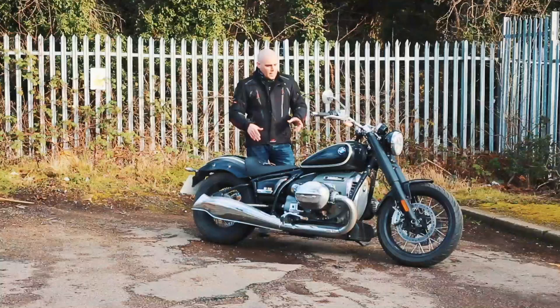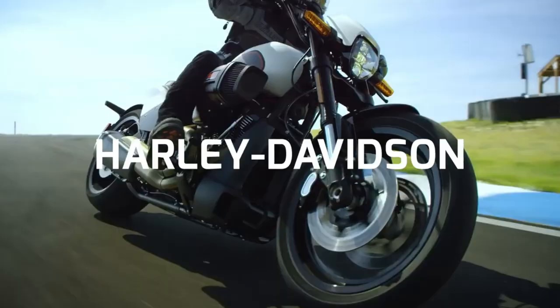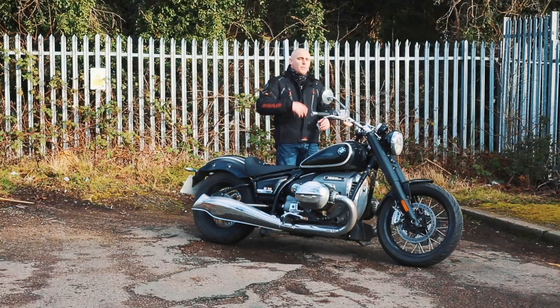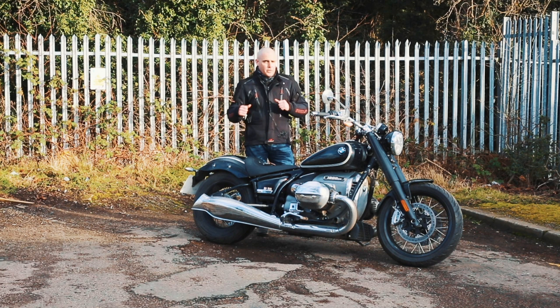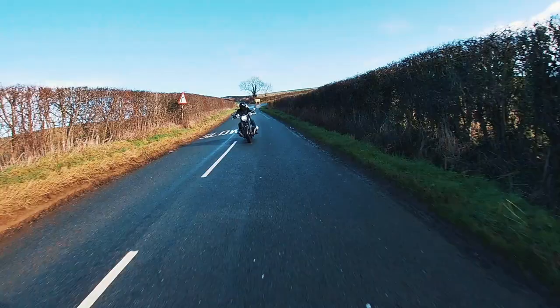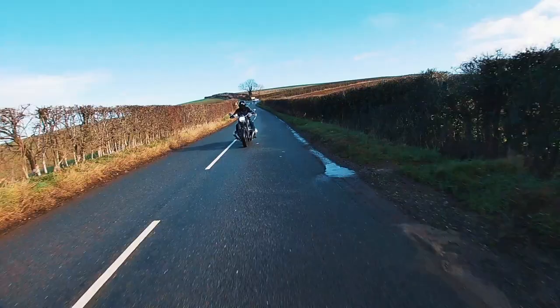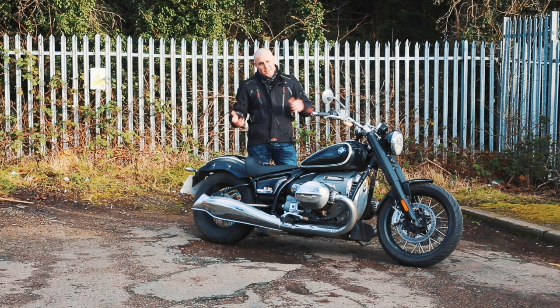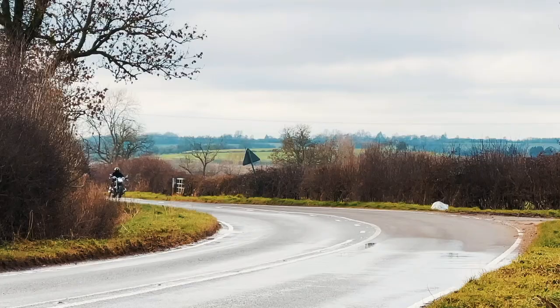That said, it does handle really quite well. It reminds me — and I don't know if BMW will like me for saying this — of the Harley-Davidson FXDR in that it's a really muscular bike. If you want to go fast you really have to muscle it about, push it down into corners and take it by the scruff of the neck. It's got a real old-school vibe. The engine is so chuffing big it dominates the riding experience. It's also quite tail happy, which I enjoy — like drifting in your granddad's Volvo.